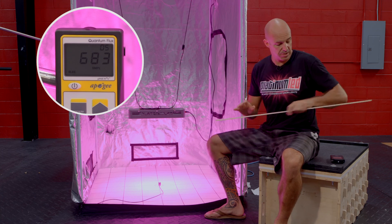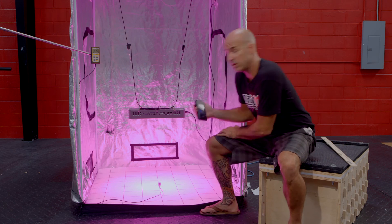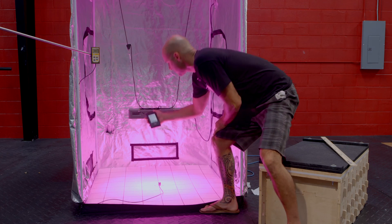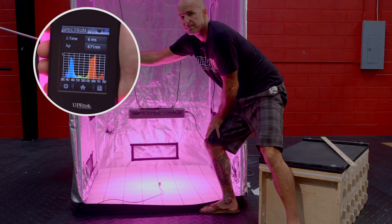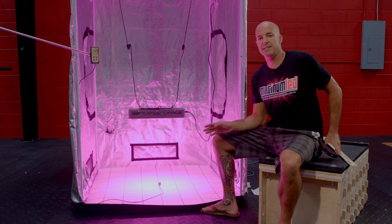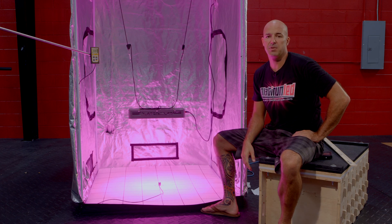Now we're also going to give a spectrum analysis of our light using our UPR-Tech. You'll see that our spectral readout is the most complete possible, thanks to those 12 different bands of colors. This concludes our power test, but you can come by our website at any time and see the full output, including the full footprint at PlatinumGrowLights.com.